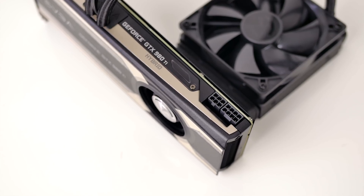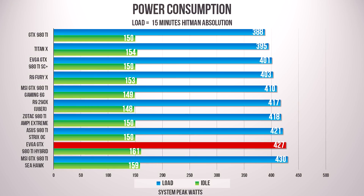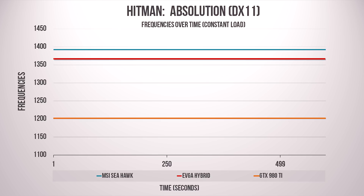The Hybrid requires 8-plus-6 pins for power, and consumption is higher than the air-cooled versions because of the pump and radiator fan, but it is lower than the MSI Seahawk card because of lower clock speeds. Here's the clock speed chart, hovering well under 1400 MHz at stock.